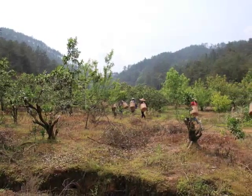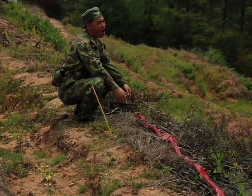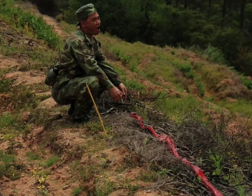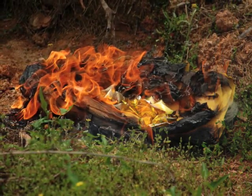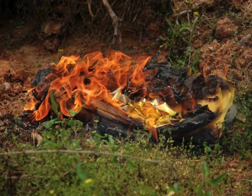Before the first harvest of the spring, there is a ceremony for the tea gods, in which the caller gathers the tea pickers around and very loudly and proudly announces that they recognize it is springtime and are prepared to harvest the crop with great thanks. It is tradition in China to burn yellow paper in honor of gods and ancestors, and this is done at this time to offer thanks from the heart.